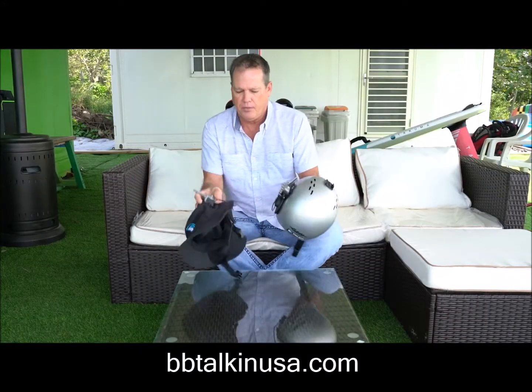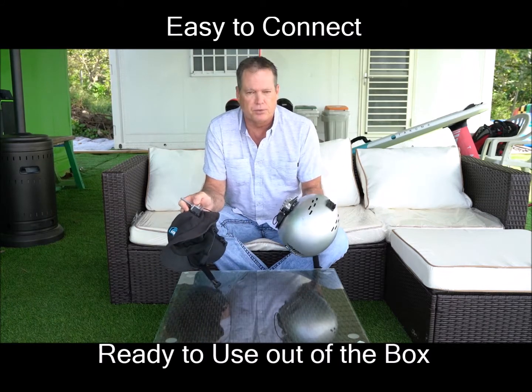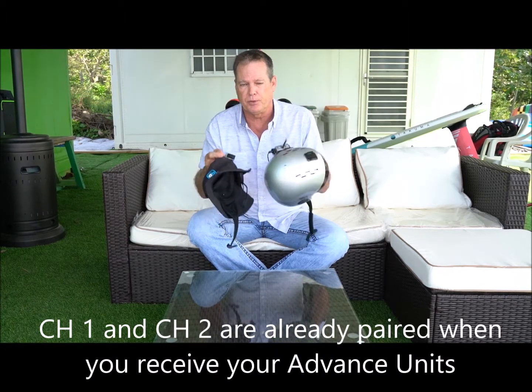When you get your units, they're already paired to each other. So you have the number two, which is red, and the number one, which is blue. Those two channels are already paired when you receive your units.